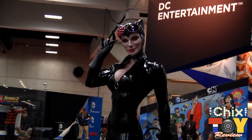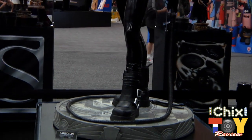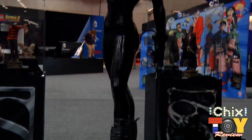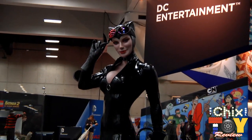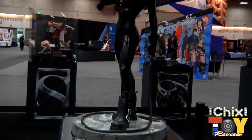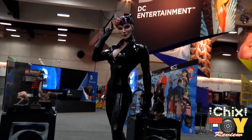With our new DC licensed Catwoman — she's our first figure in the legendary scale size, and we worked on her quite a bit trying to get all the proportions and gear right. She's got an actual real leather whip, her goggles, and her suit is fabric, stretched on really tight to hug the frame of her figure. She's looking really good and everyone seems to really dig how she came out.